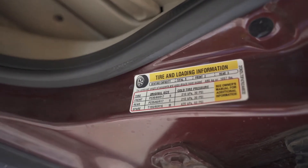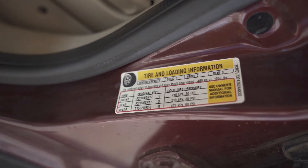Look for the tire information sticker often found on the inside of the driver's door. Check the pounds per square inch or PSI number that your tires should have.